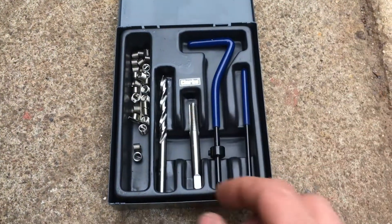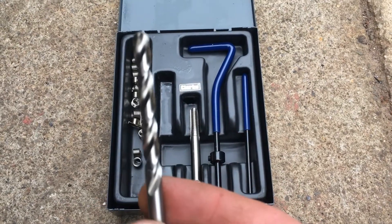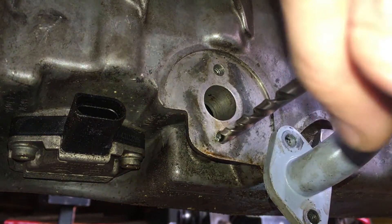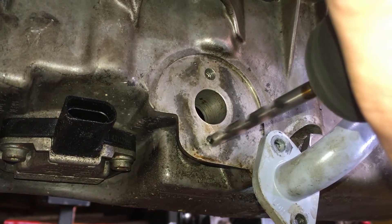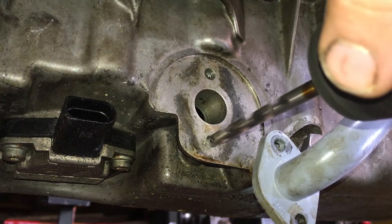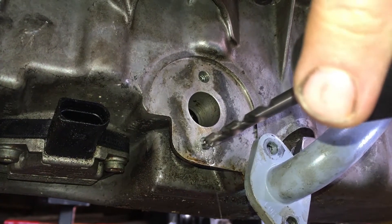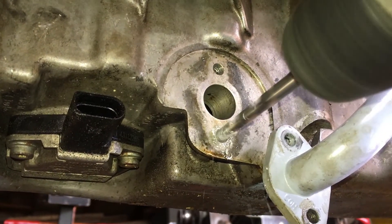The first step is to take the drill included in the kit, and we're going to use this to drill the hole over size ready to tap it. I'm using an old cordless because it's the smoothest drill I've got. I don't want the drill moving around in the hole and making it over size or be in real bother. I'm also taking care not to drill right through the sump because no one needs a sump full of aluminium bits.